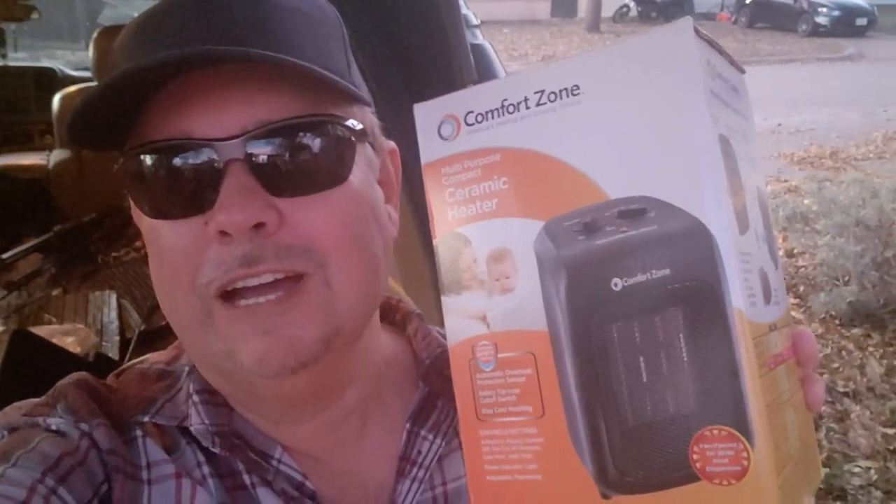Speaking of cold, I got a heater the other day and tried it out in the vehicle, but it's a no bueno. It works really well as long as you have power. If you're plugged in to shore power, it would do great. Or in the bedroom in the house, it does great. But on a 12-volt system with a 400-watt inverter, no, it just won't work. So I'm not going to go into any details about it because it has nothing to do with camping or anything. It is a good little heater, though.